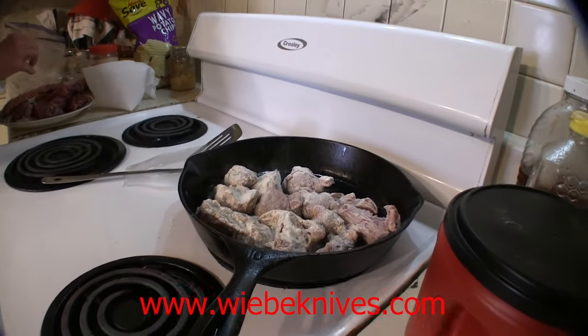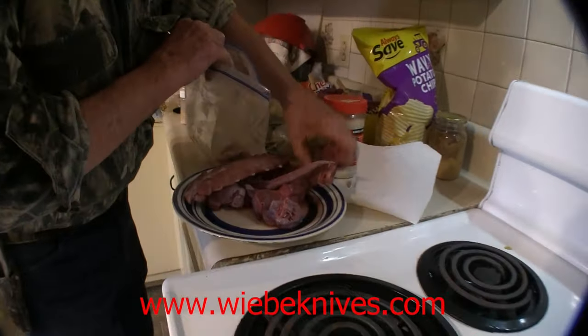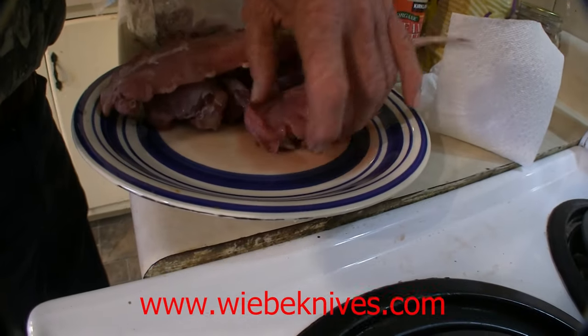I'd talk to you more, but I'm in the middle of cooking. We're probably going to have to do two different skillets because the skillet's about full.